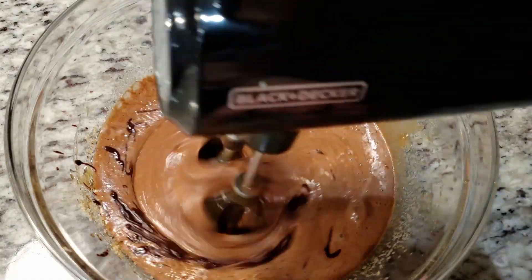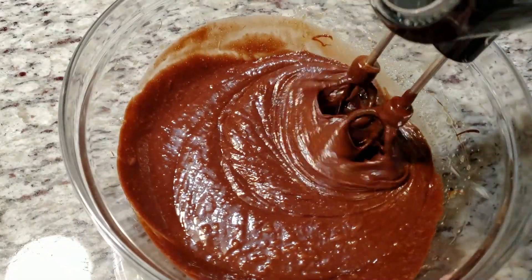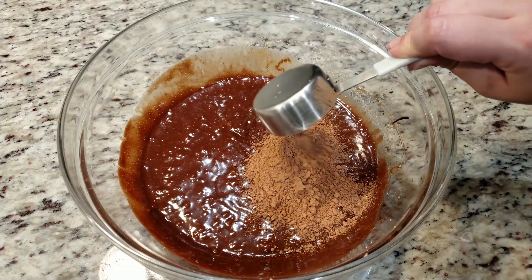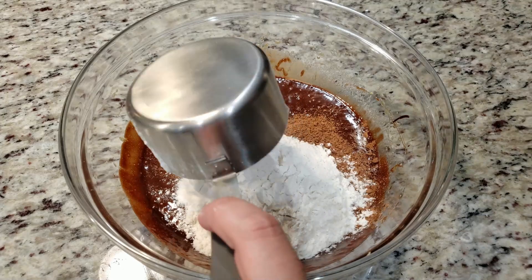Give everything a good final mix. Now we're ready for our dry ingredients. We need 1¼ cup of unsweetened cocoa powder, 1¼ teaspoon of salt, and 1½ cups of all-purpose flour.